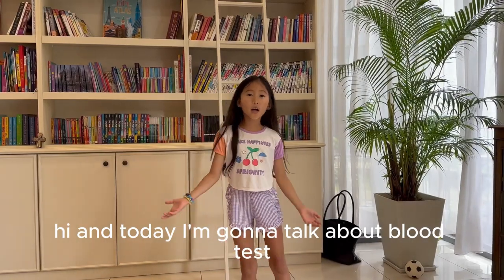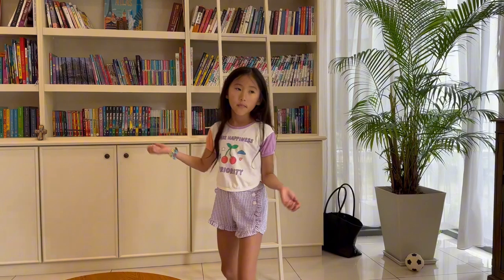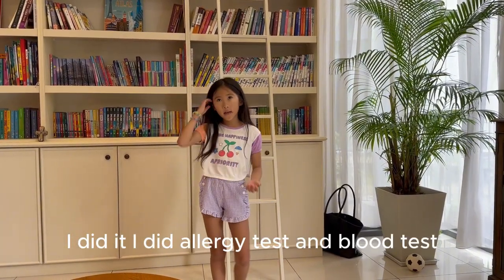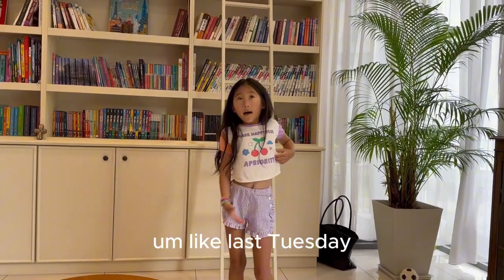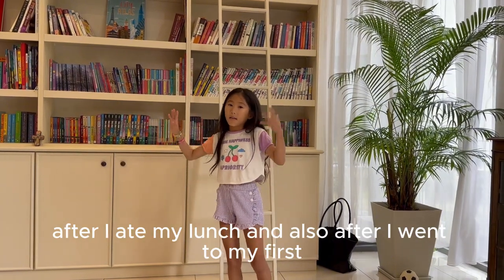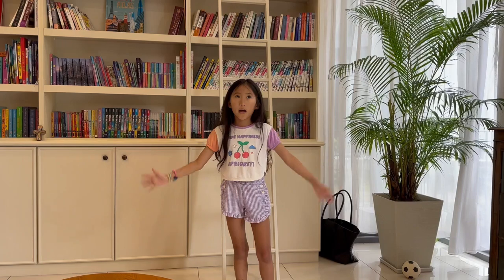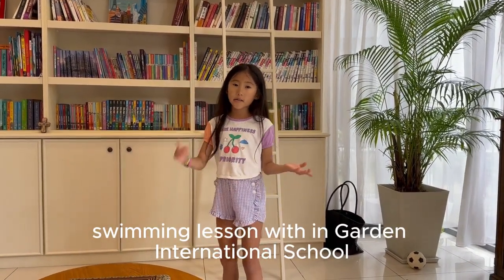Hi! Today I'm going to talk about a blood test, or allergy test — I did an allergy test and a blood test. They're the same thing, I don't know why. Like last Tuesday, after I ate my lunch and also after I went to my first mass swimming lesson in Garden International School.